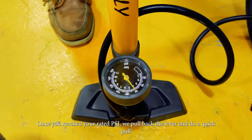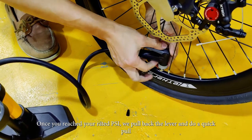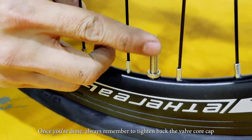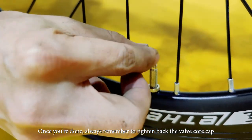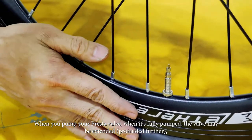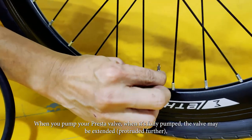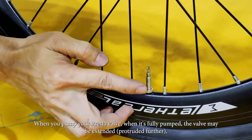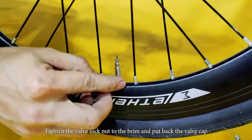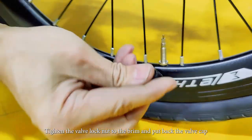Once you reach your PSI, same thing — pull down the lever and do a quick pull. Once you're done, remember to always tighten back this tiny thread over here. When you pump your Presta valve, sometimes when it's fully pumped, this valve will extend upward. Then this lock — we call it your valve lock — always turn it to the brim. Then put back the cap.